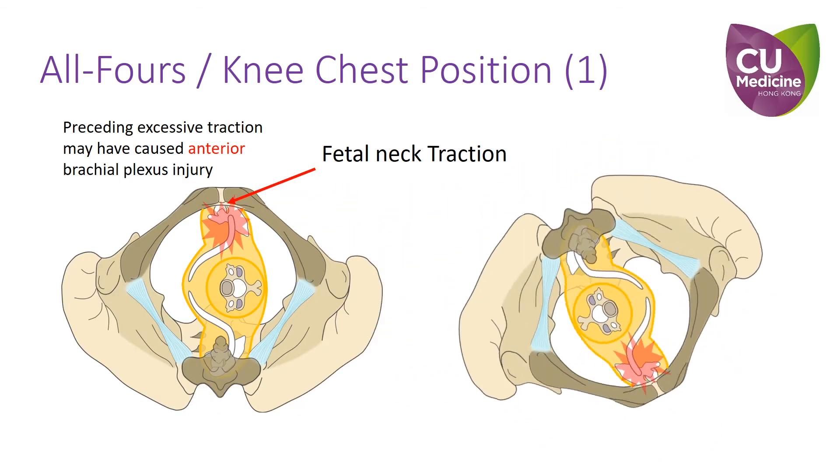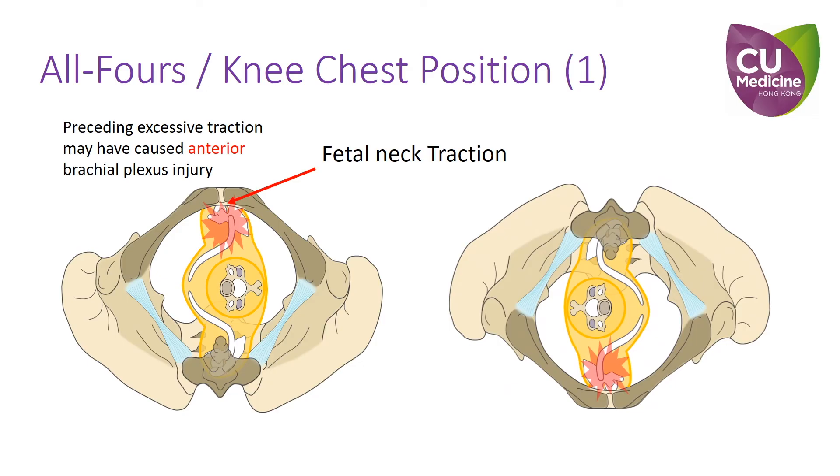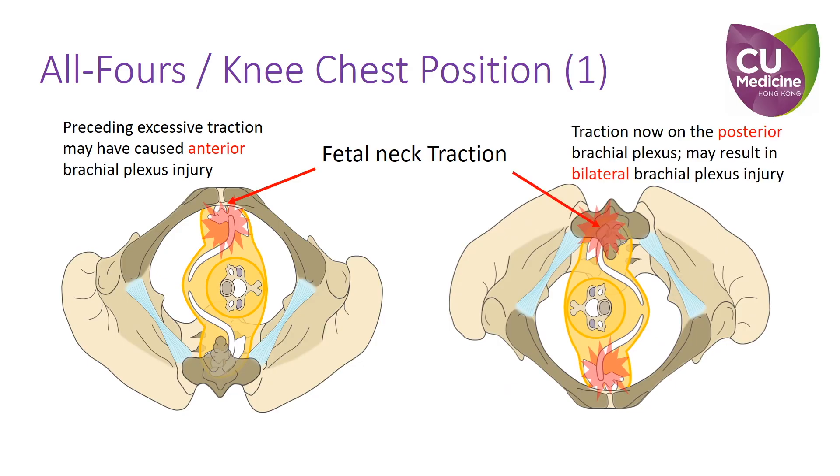After repositioning the patient to an all-fours position, if we continue to apply fetal neck traction, we must keep in mind that this force is now applied to the contralateral shoulder. Caution must be taken to avoid causing bilateral brachial plexus injury.